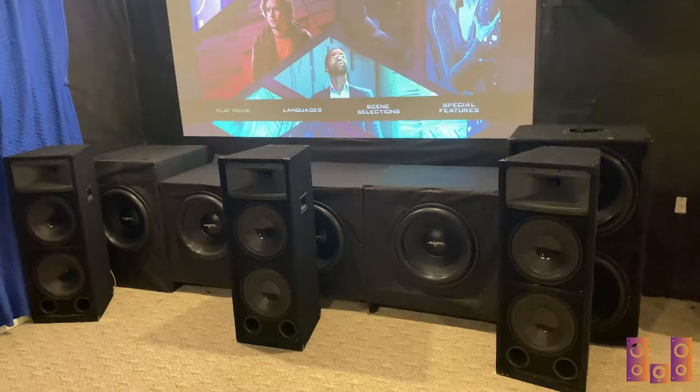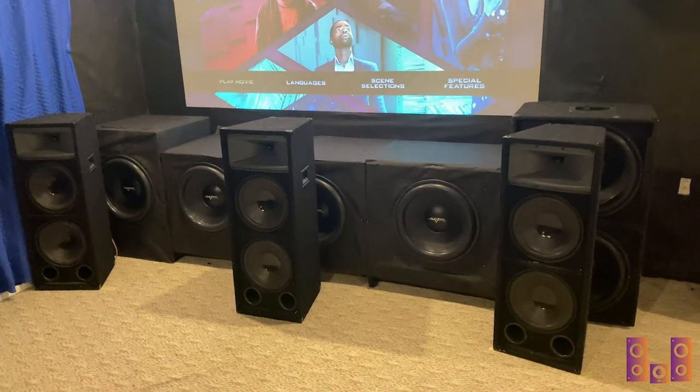Hey everybody, David Adams here with Budget Audiophile, coming to you from my theater. I'm in handheld mode and we're going to do a quick update — not a long video at all. I've got some really cool updates, found out what we're going to do with those amplifiers and put it into action. Let's jump in and see what changes we have.